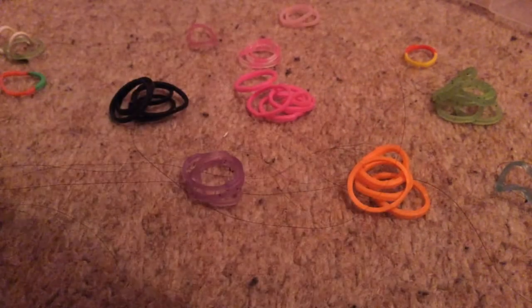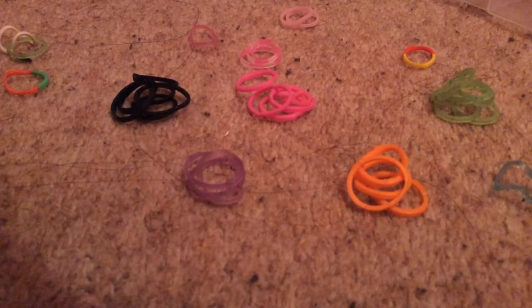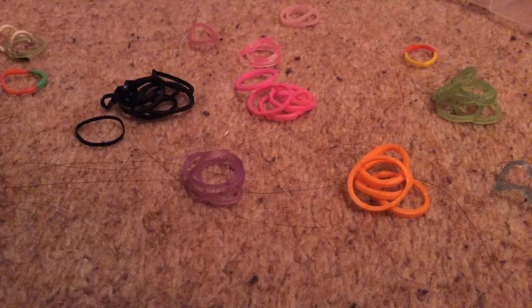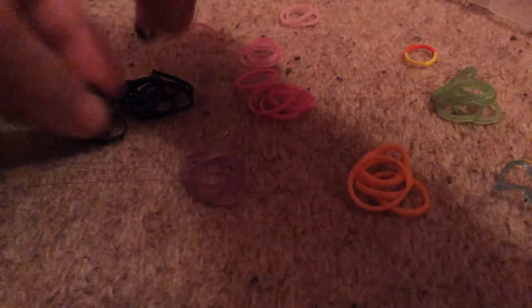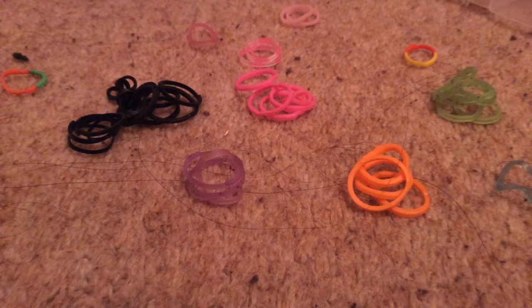Sorry that you can't comment, but hopefully on this video I'm gonna put comments on. You guys can tell me what game on Roblox you want me to play. Okay, all the blacks are done — now I'm gonna try finishing the oranges.